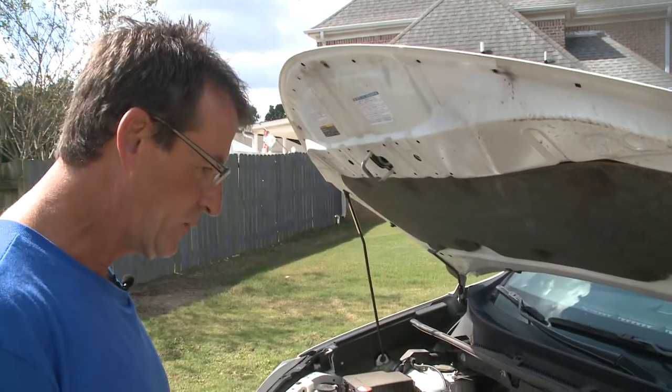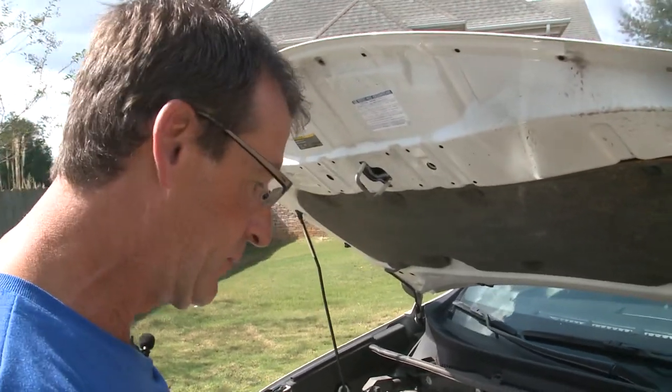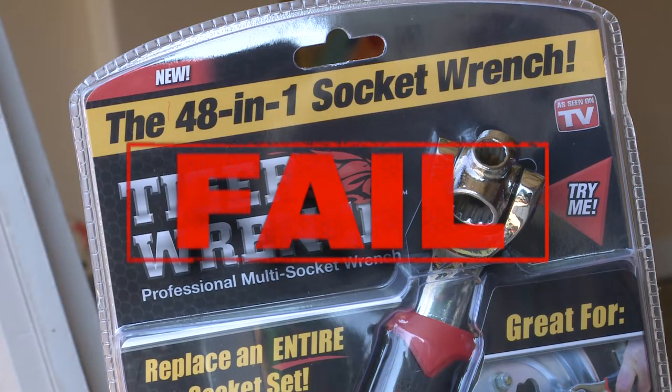The 48-in-1 really needs to be 49-in-1 — it needs to have a 12 millimeter size. Tiger Wrench, you failed the 'does it work' test. We'll check in with the video master this week. See you next time.